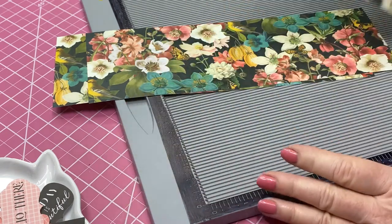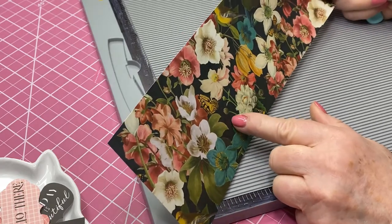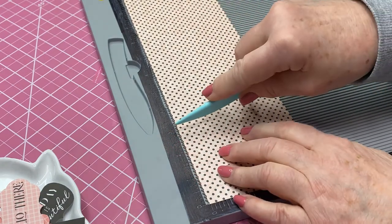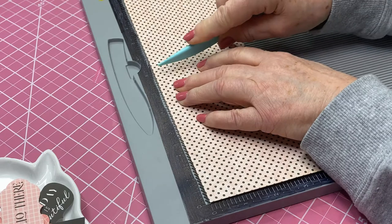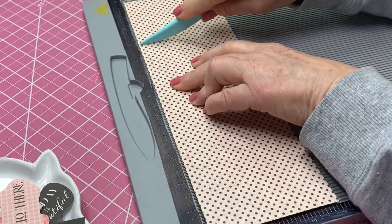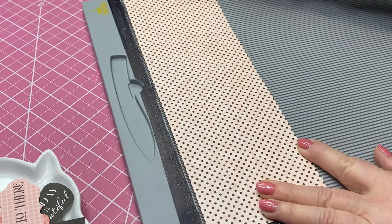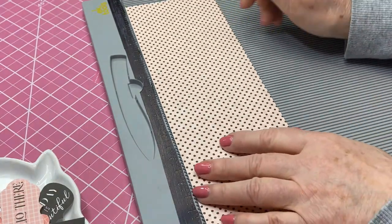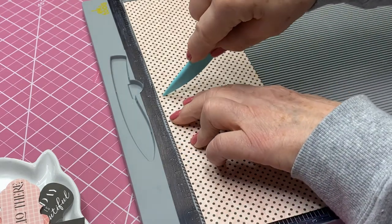First we're going to take one of the 4x12 pieces — this is going to be my outside. I'm going to turn it this way and score at 3, again at 6, and again at 9. So I've scored at 3, 6, and 9. Then we're going to do the same thing to the second 4x12 piece — score at 3, at 6, and at 9.